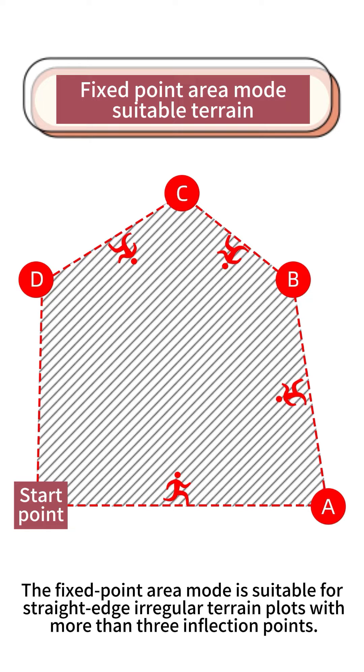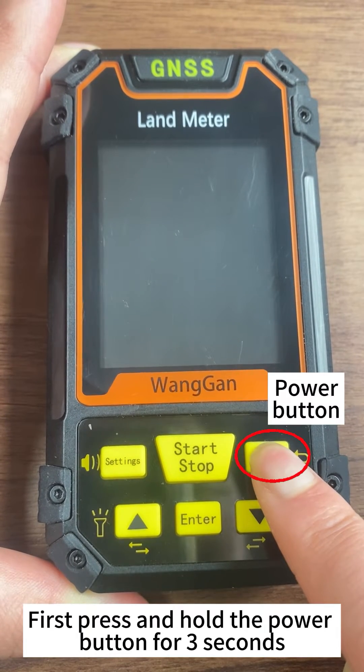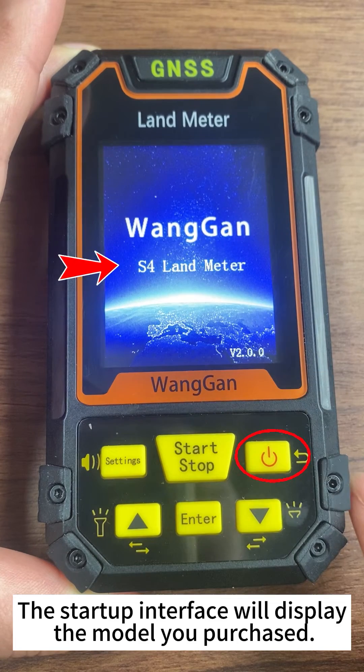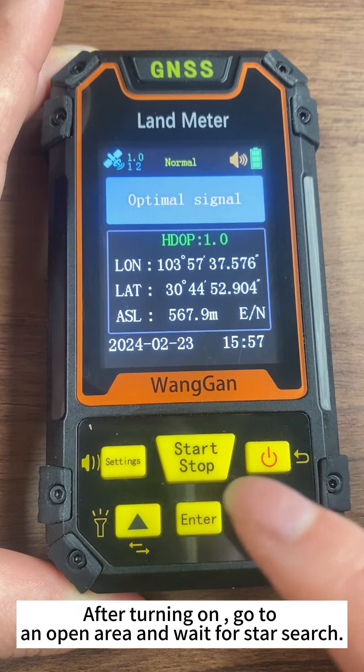The Fixed Point Area mode is suitable for straight-edged irregular terrain plots with more than three inflection points. First, press and hold the power button for three seconds. The startup interface will display the model you purchased. After turning on, go to an open area and wait for satellite search.